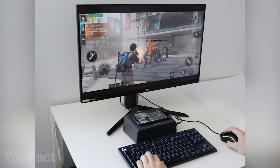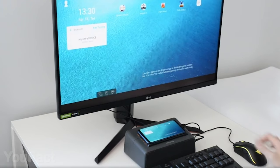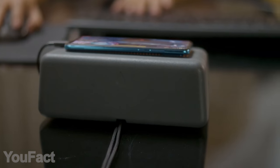Sound is top-notch as well, thanks to the built-in 8-watt speakers. By the way, this setup isn't just for gaming — watching YouTube or Netflix on a bigger screen must be great. And if you want to keep your desk clean, all the cords can be stored right inside the gadget.